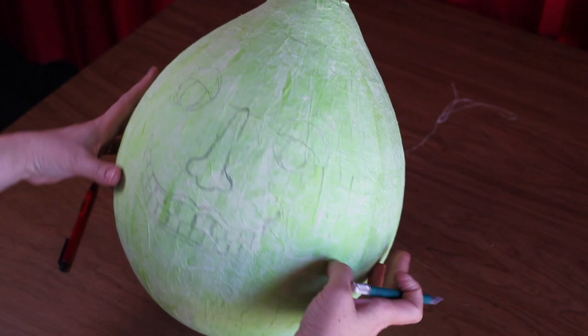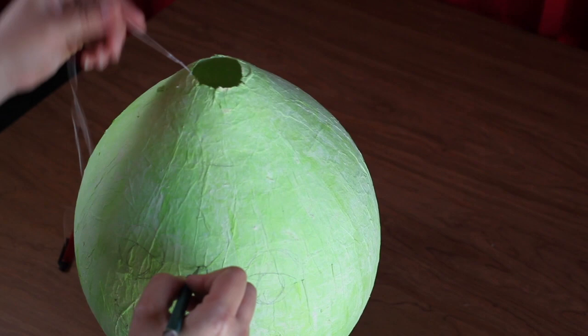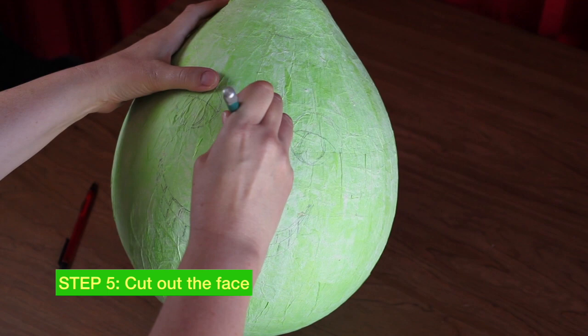Using your X-Acto knife, make your first incision, popping the balloon. Then remove the balloon. Now you can begin cutting out the face, beginning with the nose.